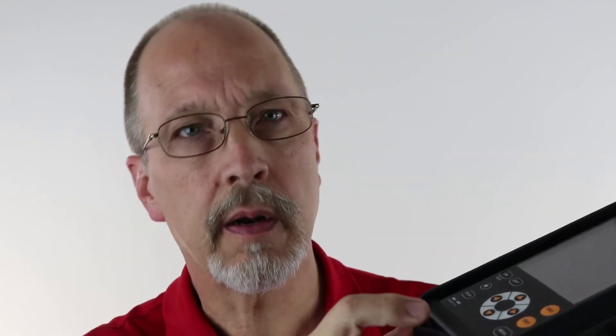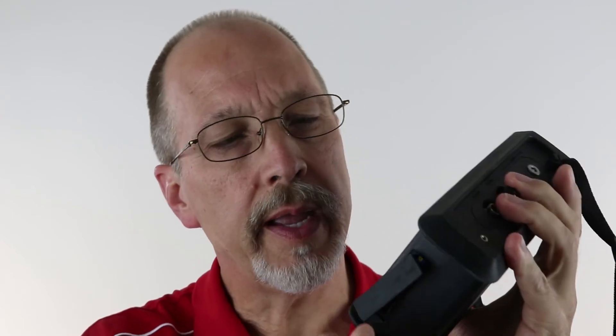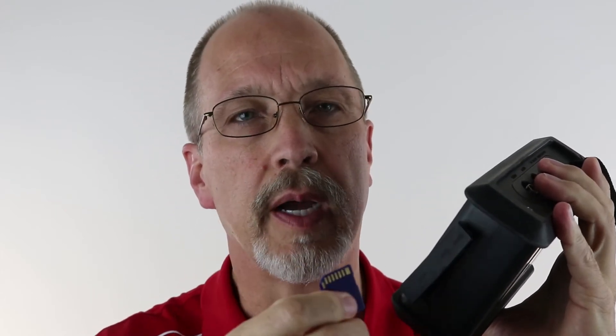The SD card is located right under here, under a rubber plug. You can see the SD card, which pops right out. Right next to that is a USB port. Why would anybody use a USB port when you could just use the SD card?